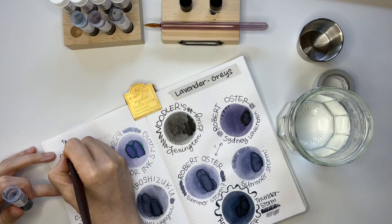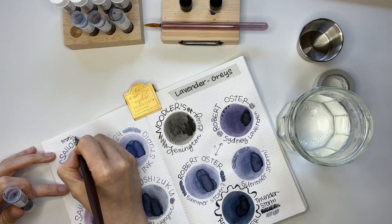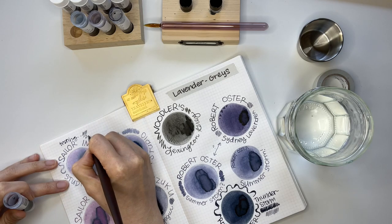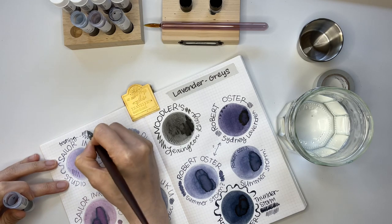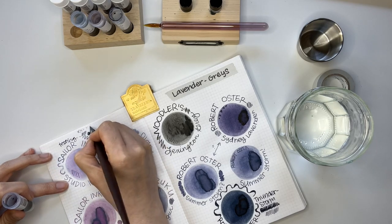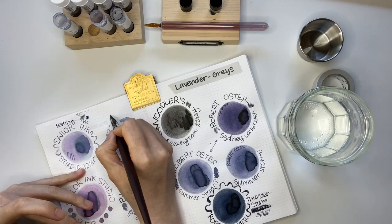I started testing out each ink again using the dip pen. It was hard to tell because with each ink the samples came out really dark, so I couldn't really see the slight changes in color.